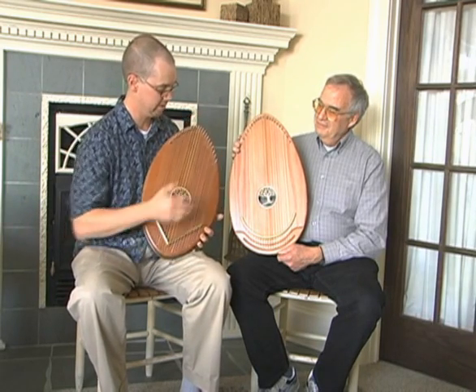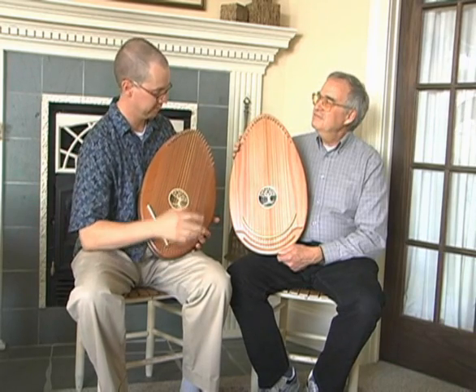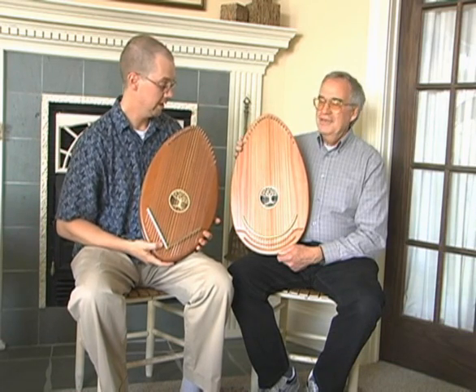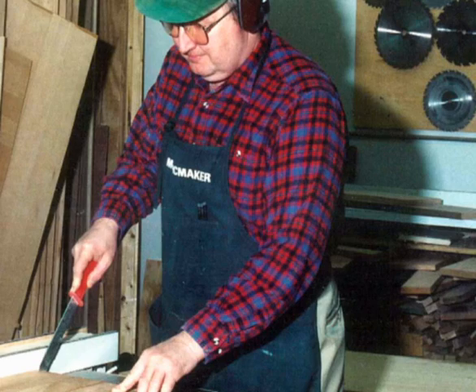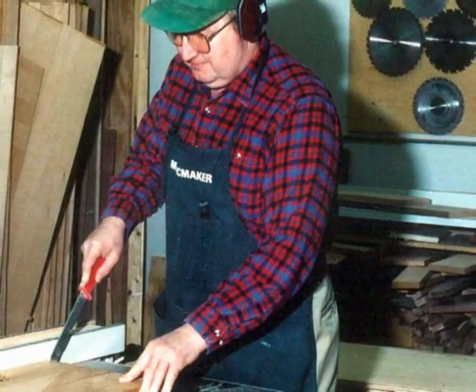The basic idea and shape is still there, but there are just so many ingenious little things that Gary and Jerry have come up with to really make this instrument very special. Gary Brand is our shop foreman, and he's a trained cabinet maker. He's been with us since 1989.